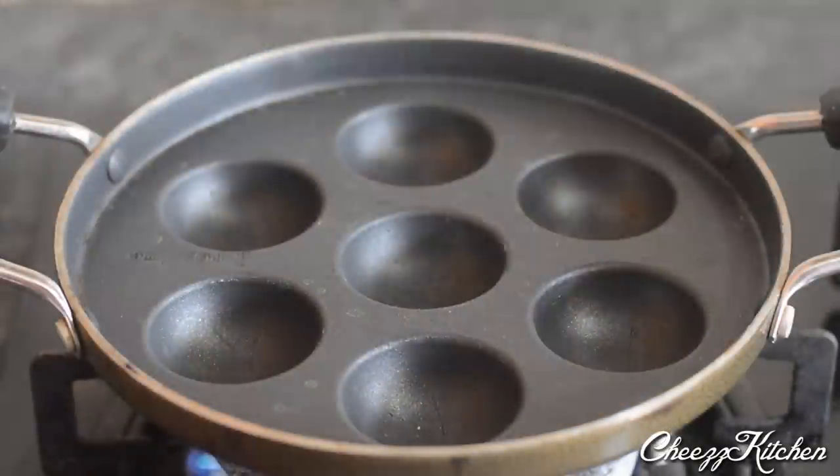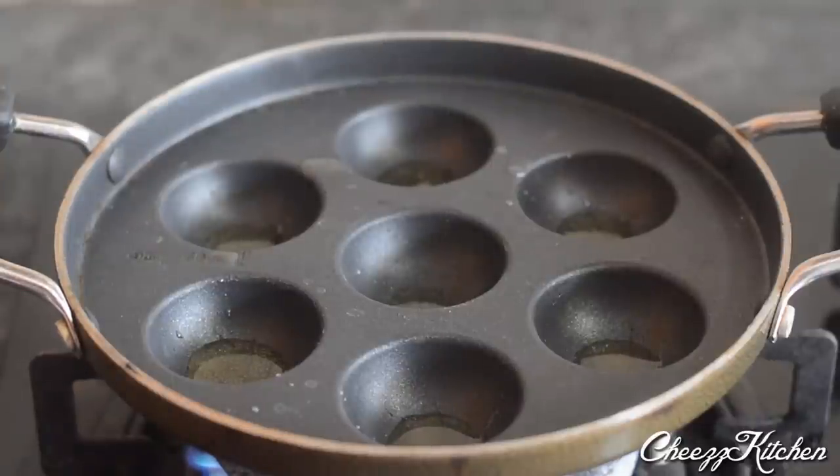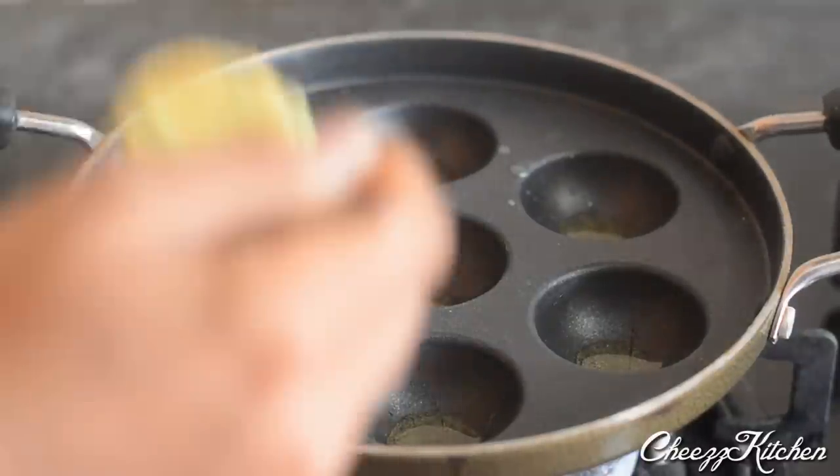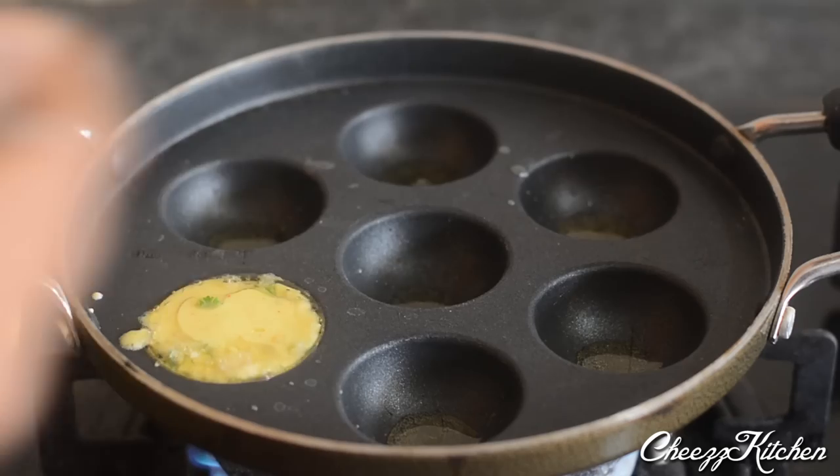In the paniyaram vessel, make sure that you heat the paniyaram vessel for about a minute on high heat and then add oil. Heat this for about a few seconds, then lower the heat.